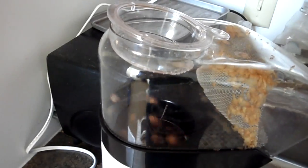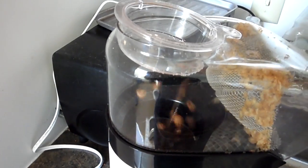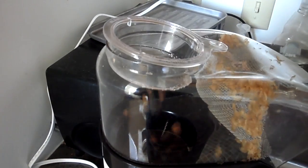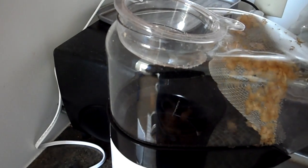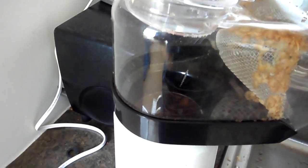If I wanted a real dark roast, there's also something called second crack, which goes about another minute longer than what I'm going to do. I like a more medium roast, so you won't hear the second crack.